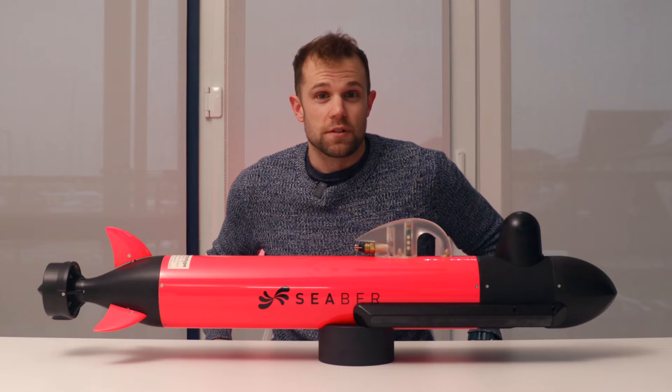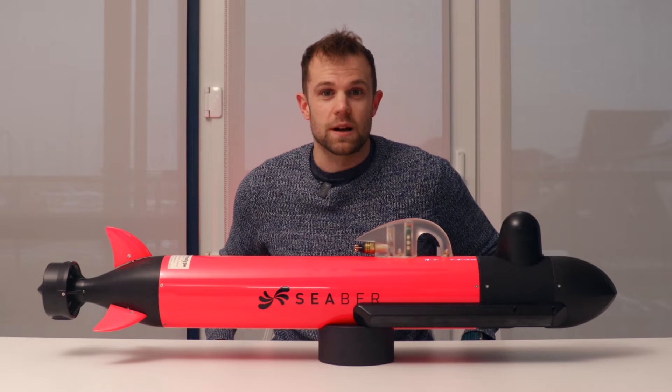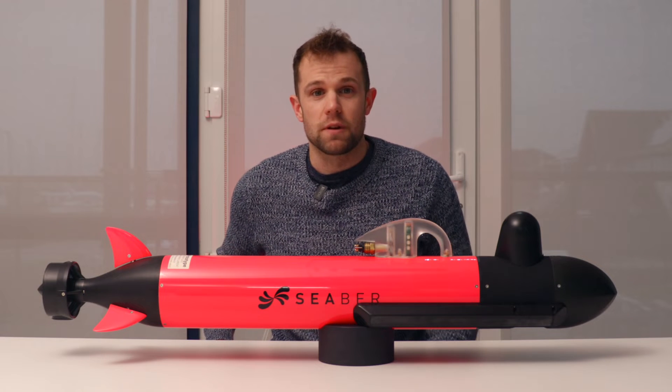Hi everyone, my name is Nathan Hunt. I'm one of the marine scientists here at Arasacqua, and today I'm going to be answering some of your frequently asked questions about the Yuko micro-AUV by Ciba.